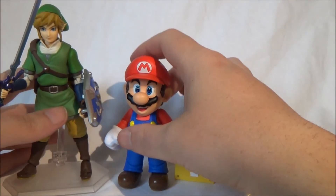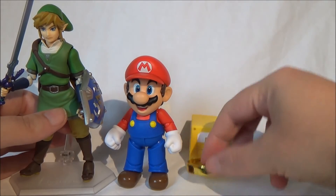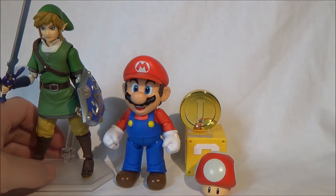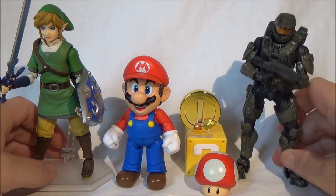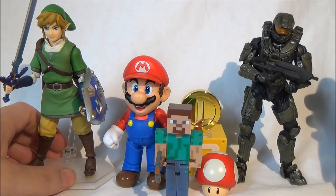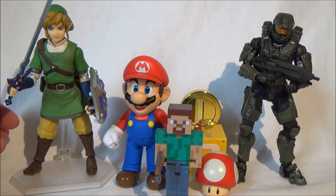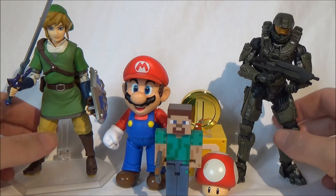For comparison I also have Figma Link from the Zelda: Skyward Sword line, and as you already saw in the intro, Master Chief from Halo — who doesn't want to stay standing — and Steve from Minecraft. Video game heroes assembled! It would be cool to also get a Figuarts Sonic, I'd pick that up too. I'm sure there are plenty of other characters that could be made.